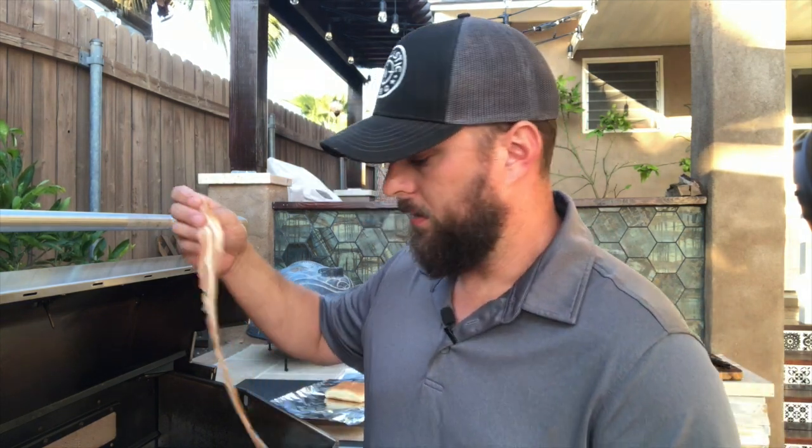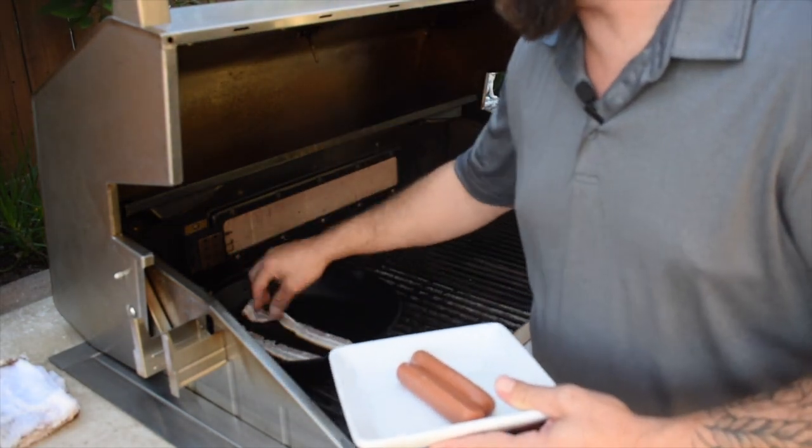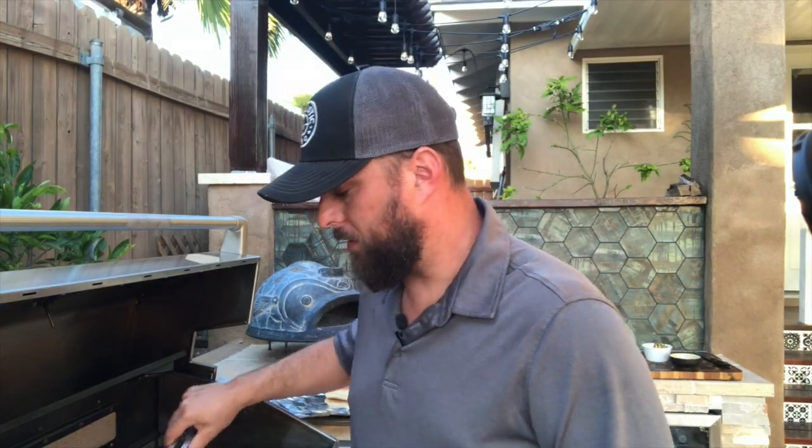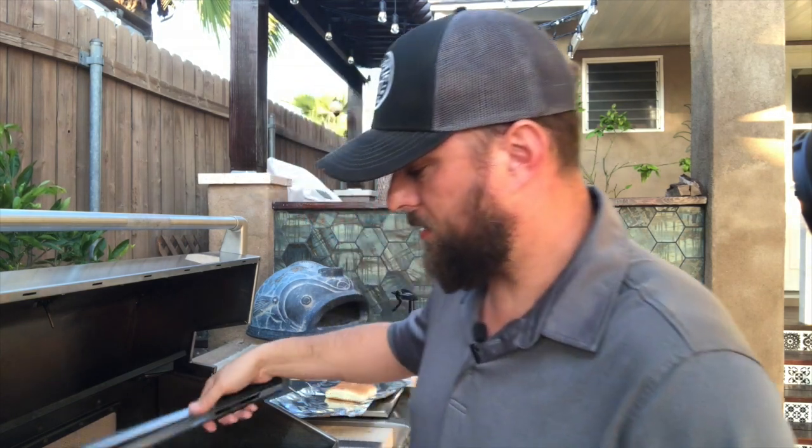We've got our bacon and our hot dogs. The key here is to pre-cook the bacon just halfway before wrapping the hot dog. If you wrap the hot dog with raw bacon, you end up destroying the hot dog — it'll be over-burnt and crispy. This way you get about the same cooking time on the hot dog as on the bacon. We're gonna get the bacon fried up a little bit, then wrap the hot dog. You want it just a little bit browned, slightly rendered down, not too much.